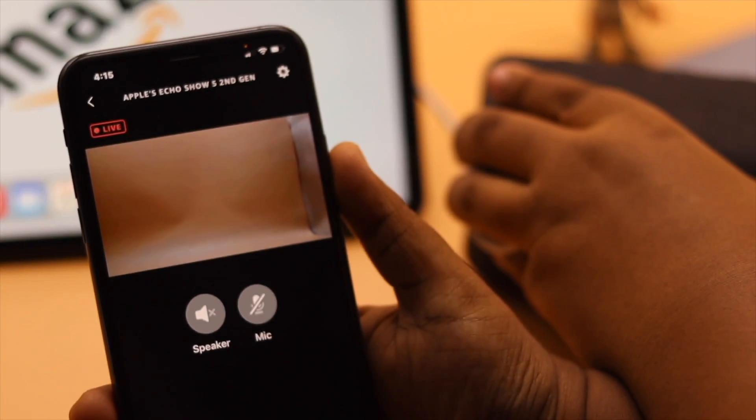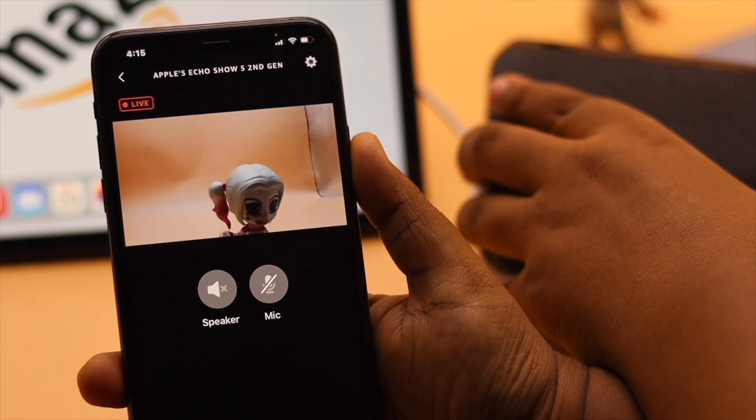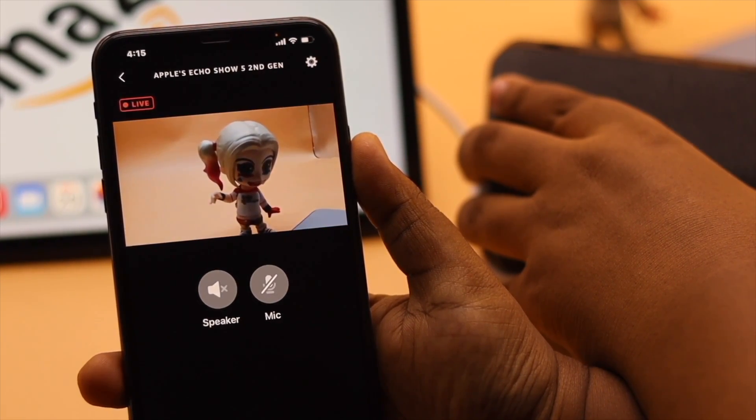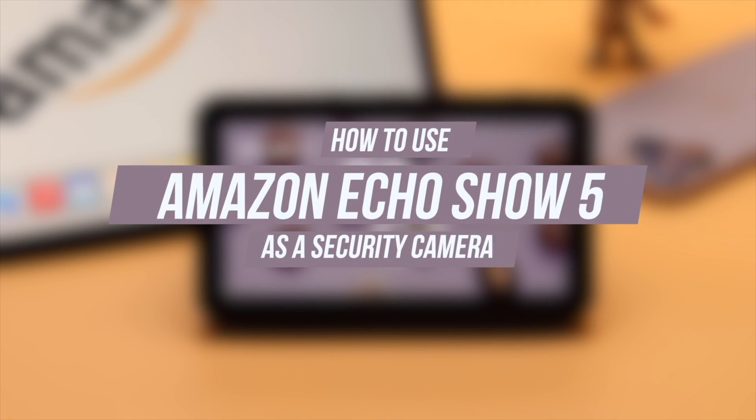You can use your Amazon Echo Show 5 as a security camera for your home and monitor the live feed from it on your smartphone easily. In this video we will show you how you can do it. Now let's check out the process.